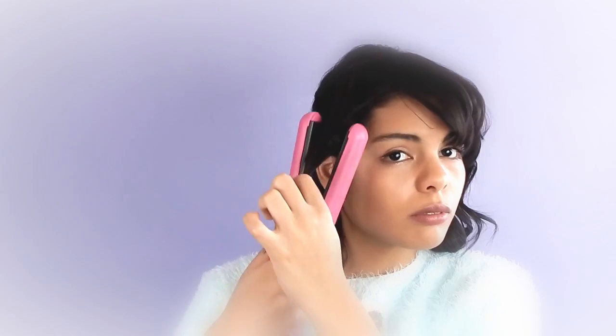Lastly, I curl the hair framing my face into little tendrils. Finish off with your favorite hairspray.